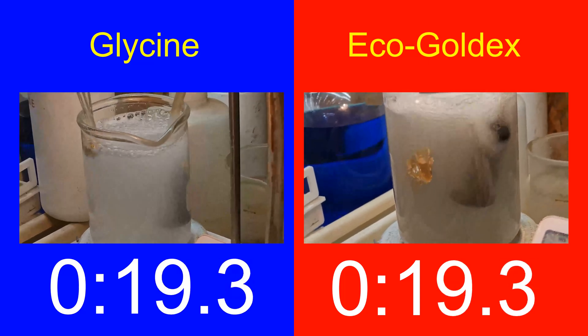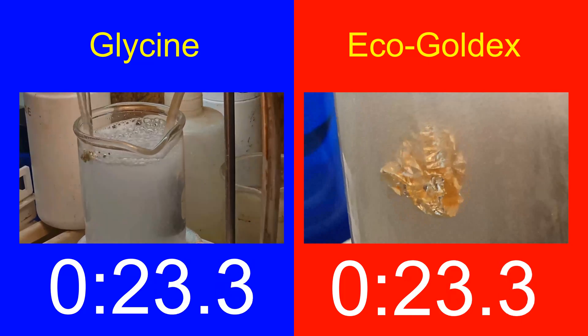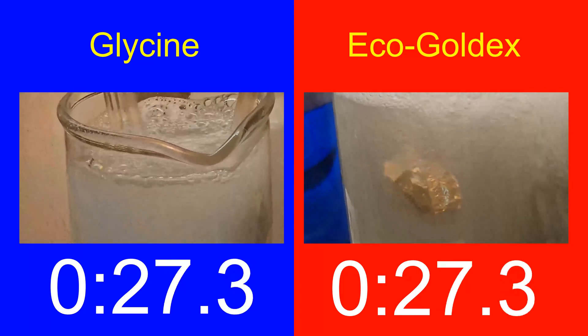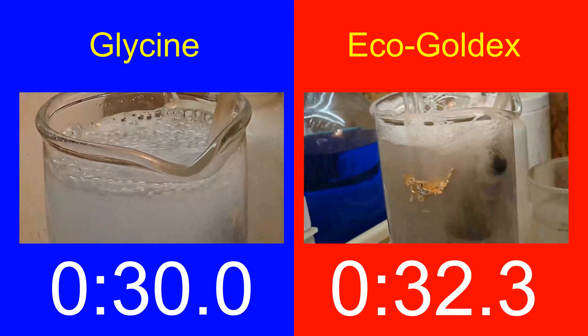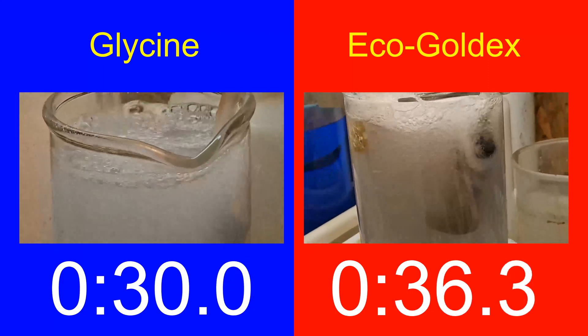From the looks of things, this won't take long. And we have a winner — it looks like 24 karat gold leaf dissolves fastest in glycine.